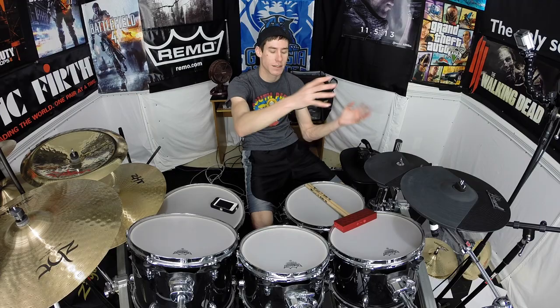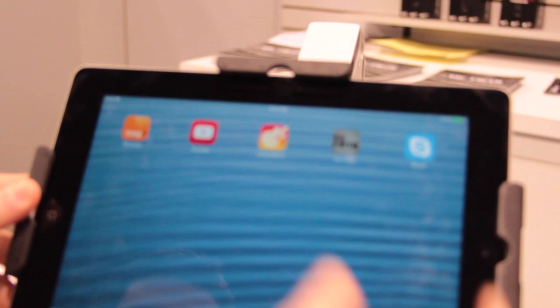I recently got introduced to it myself while I was at NAMM 2014. I swung by the Vic Firth booth and they had this section talking about the Vic Firth Drum App, so I walked over there and checked it out and I was really impressed by what they're trying to do with it.